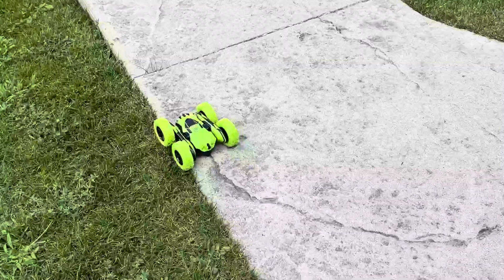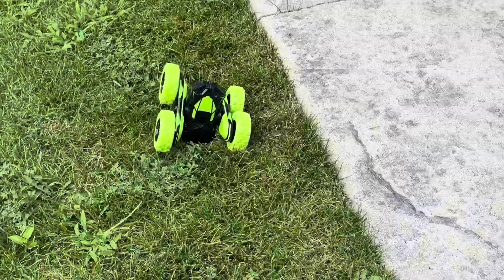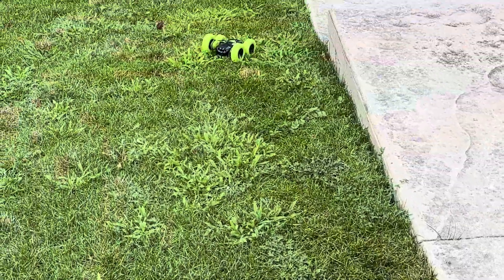It's really fun and very responsive. Look at that. Oh my gosh, that's pretty funny.